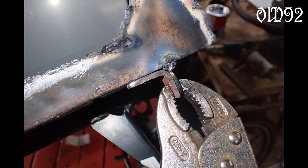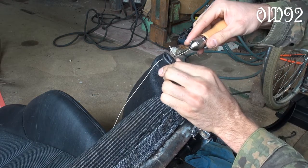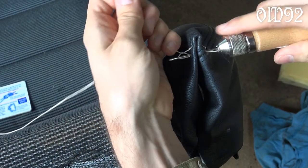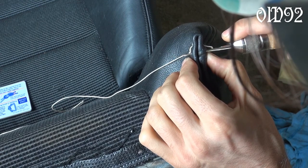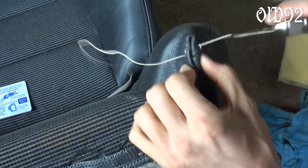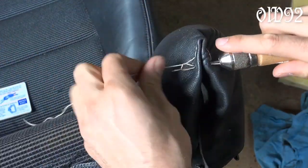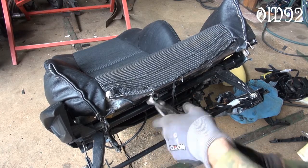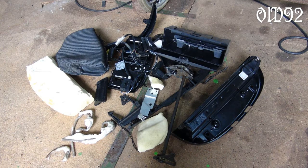After I was finished with the cutting and welding I had to do some stitching. For that I used a stitching awl. After some days I was finished with the seat. I even removed all the unnecessarily heavy parts because that seat was still very heavy and it needed to be as light as possible.